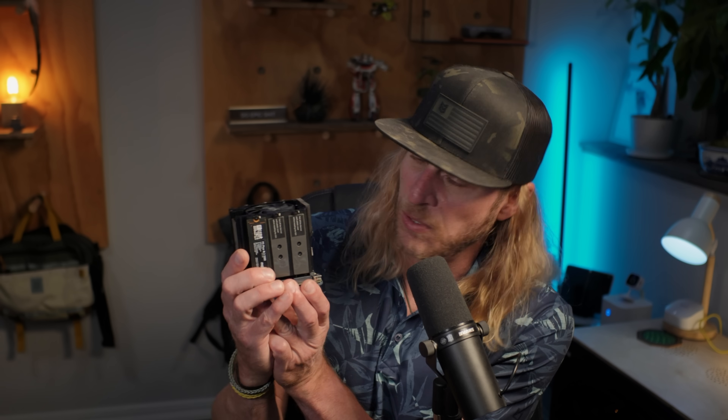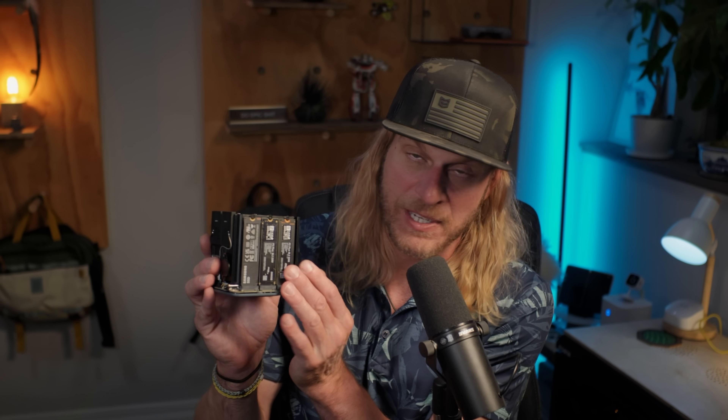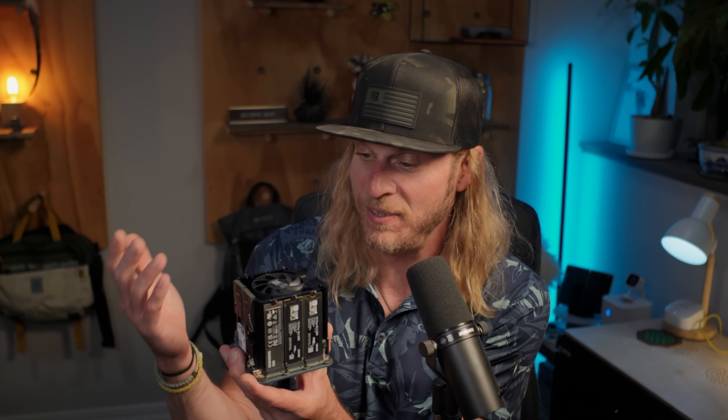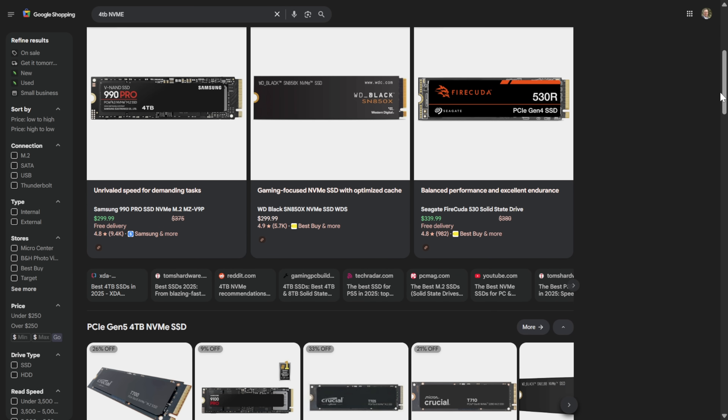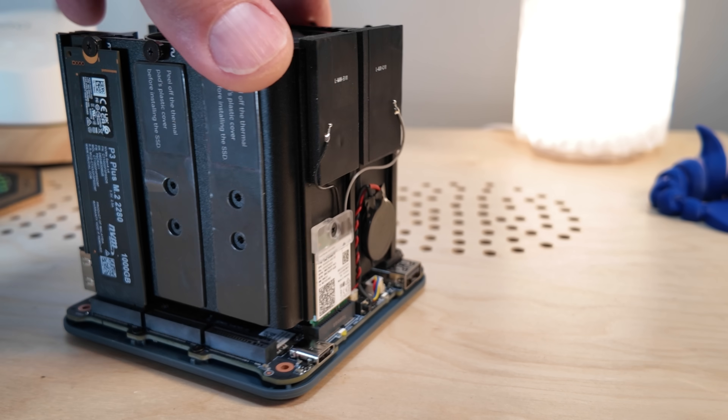The base unit starts at $209 without any NVMe drives, but you're going to have to fill up those bays if you're looking to use it as a NAS. Four-terabyte NVMe drives are insane in cost. Spinning drives are way more affordable, but then you lose that whisper-quiet, low-power magic. It's a trade-off — pay more upfront for NVMes or deal with noise and power costs later. For me, silence and efficiency wins every single time.